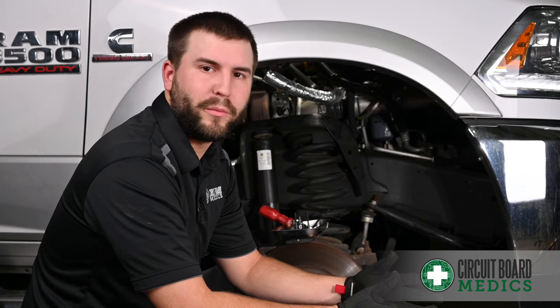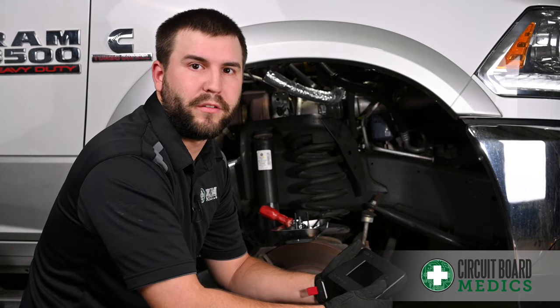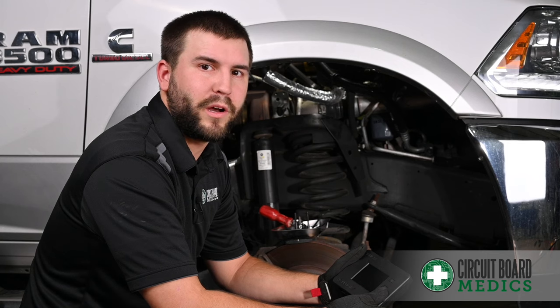Any time one of these turbo actuators is being installed, it needs to be calibrated. Today we're going to be using Circuit Board Medics' Calibration Tool. It's a rental that you can get with your turbo actuator from Circuit Board Medics, and today we're going to walk through the calibration process.